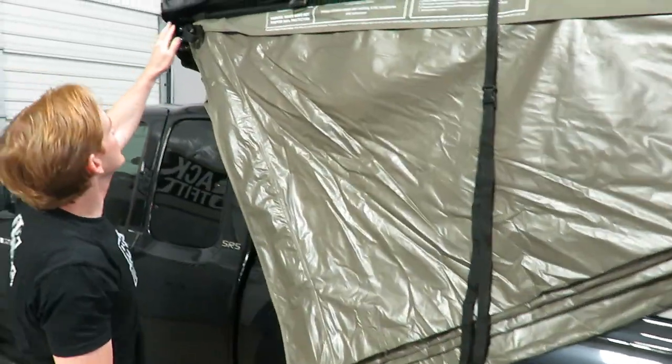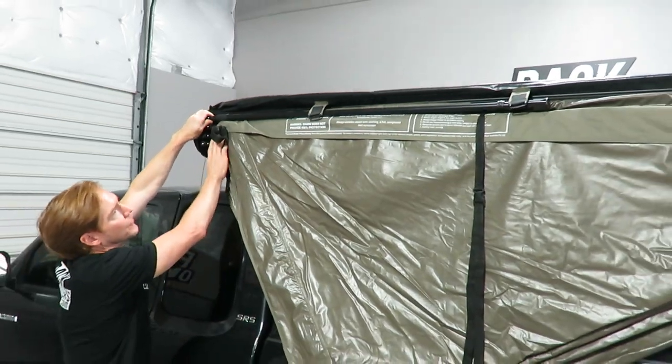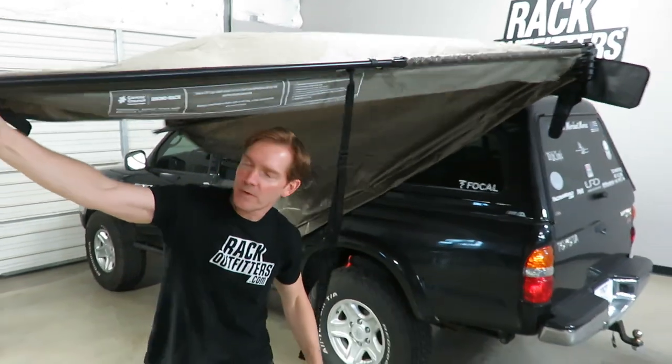We'll release the awning supports from a magnetic housing at the front and I can just walk around to fan out the Batwing awning.